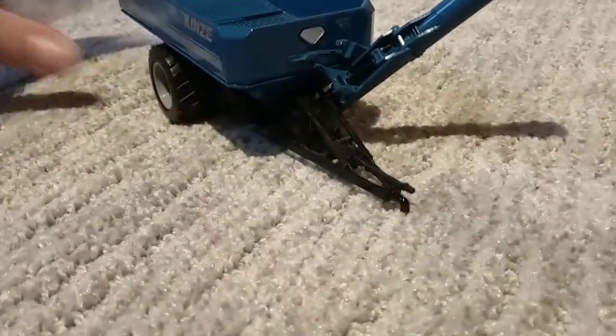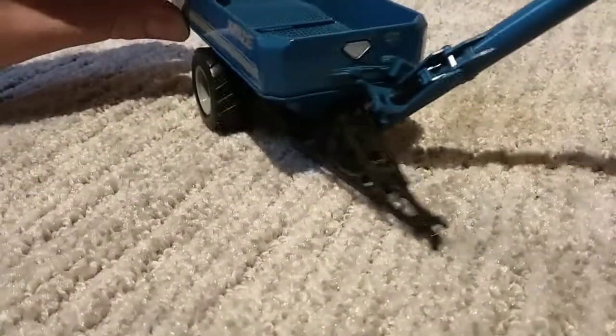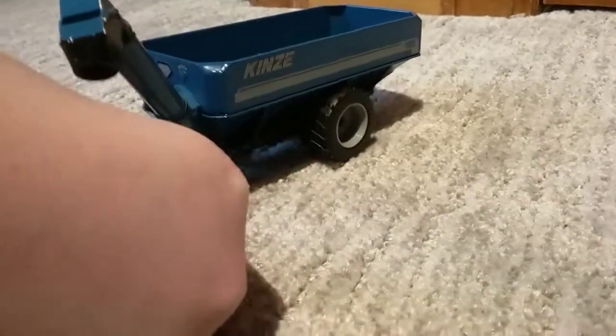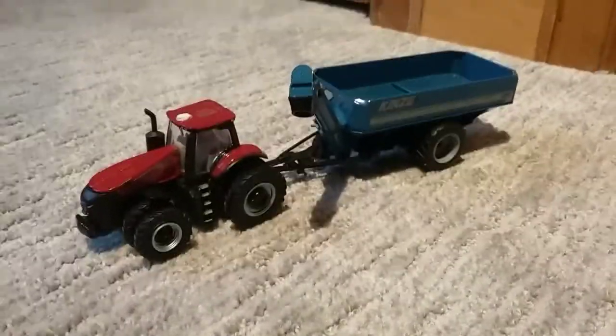This model has flotation tires on it. You have your flashers in the back, SMV sign, and decals on the side there — KINZE decal — and your small window there. And these two make a good team for harvest.